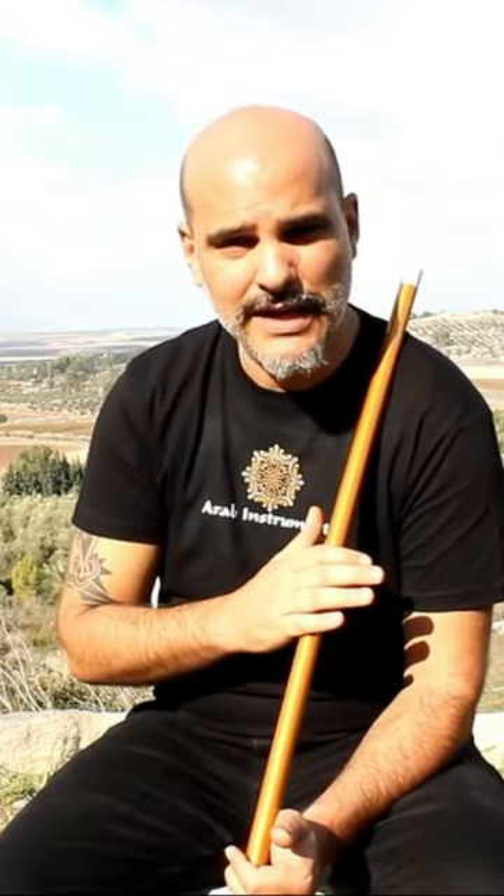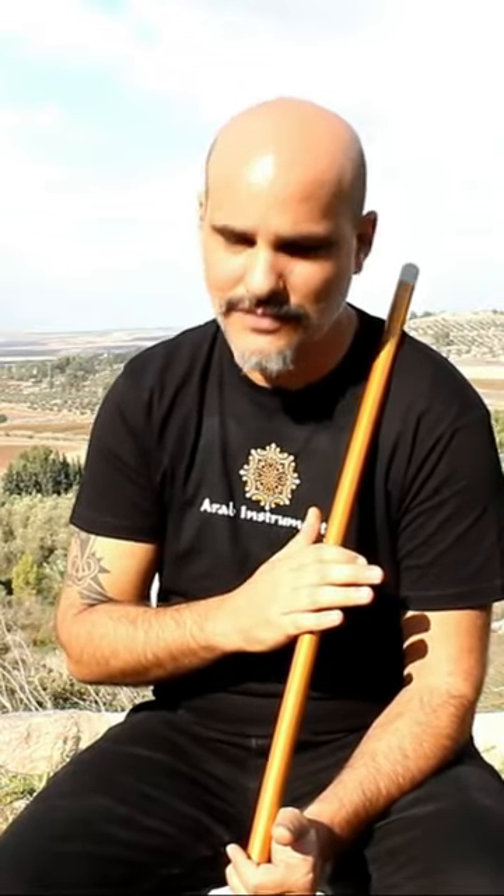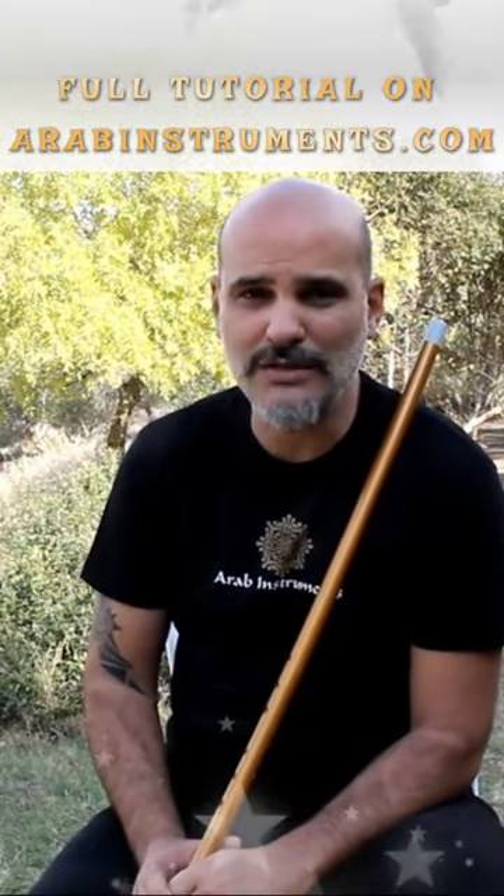So practice Nei, play Ilahis, and get better. Guys, thank you very much for watching. We really hope you enjoyed this video. As always, don't forget to subscribe and share. And you can find our beautiful Neis on our website. I'll see you again on the next tutorial.